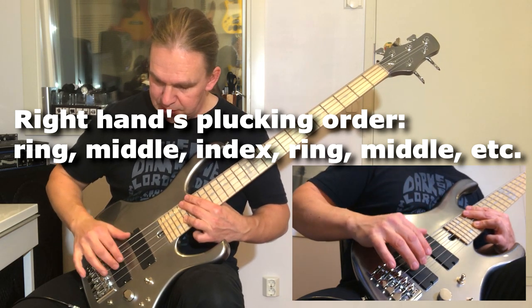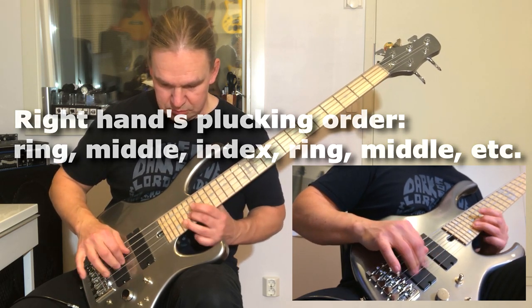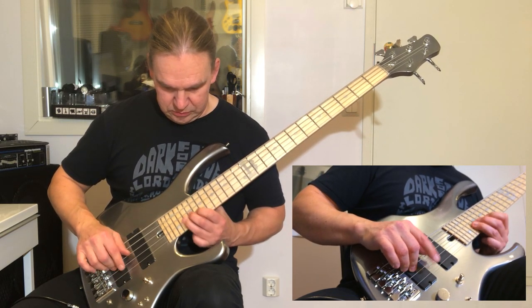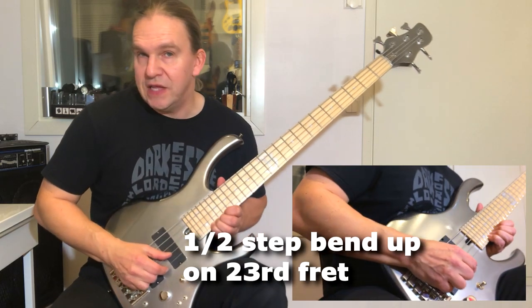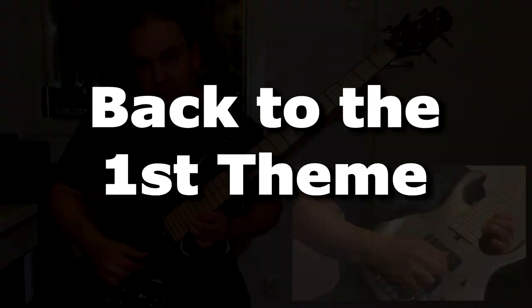The pattern is: ring, middle, and index — ring, middle, index. And here there is a bend from the 23rd fret to the 24th, so a half step.